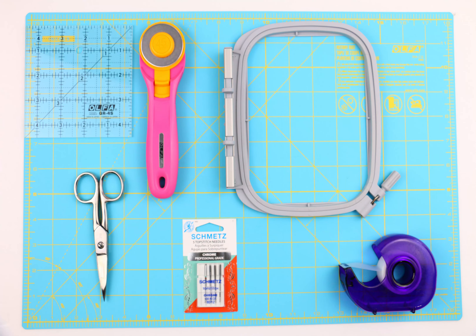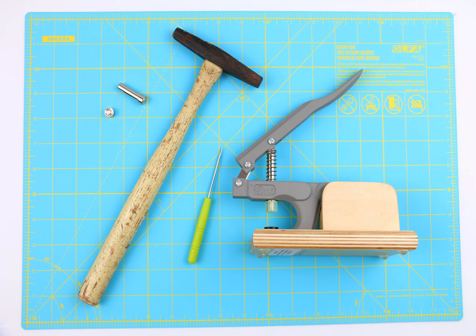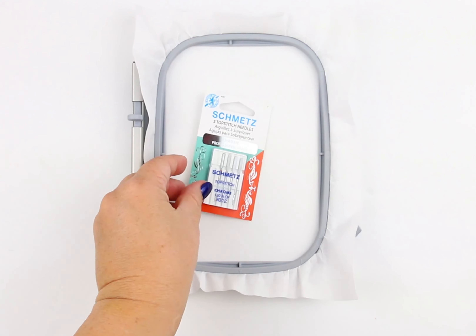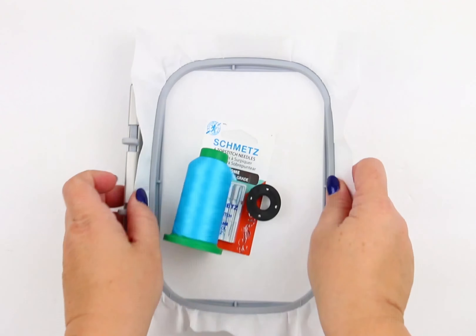Once you've printed your instructions, you're going to see all the tools and materials required. Hoop your Tearaway Stabilizer and tighten that screw. Insert a brand new needle, top thread, and bobbin.